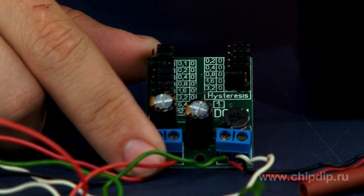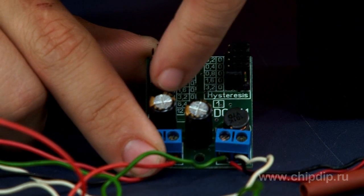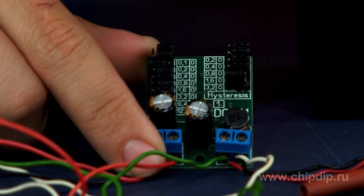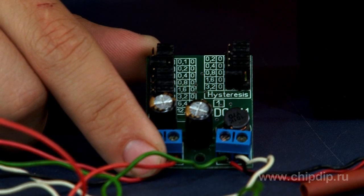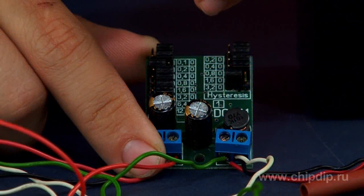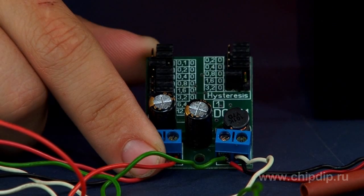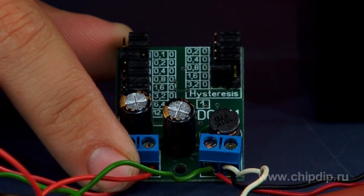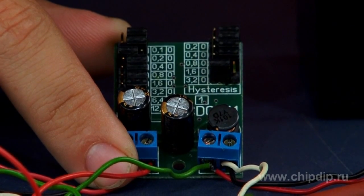Programming the module is as simple as resetting jumpers. The group of jumpers in section U-off on the board sets the parameter that specifies the turn-off threshold of the charge in the range from 0 to 25.5V with 0.1V discretion. Another group of jumpers sets the shift for switching the charge on, with hysteresis set in a range of 0.0 to 6.2V with 0.2V discretion.